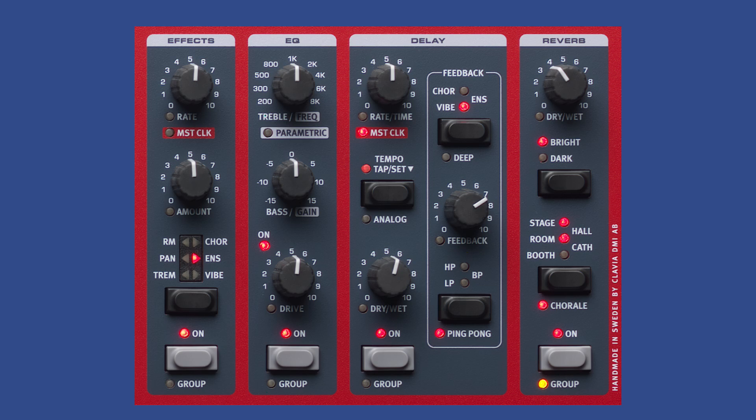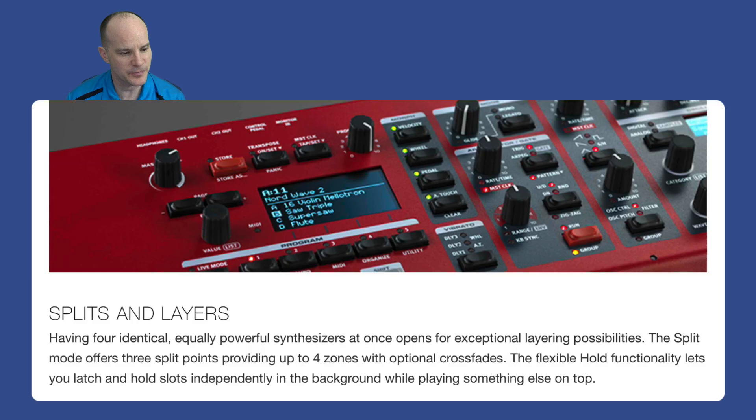The reverb section features five algorithms: booth, room, stage, hall, and the brand-new cathedral, plus an option to run them in either dark or bright settings. There's also a chorale mode, which is modulated reverb. Having four identical, equally powerful synthesizers at once opens exceptional layering possibilities. The split mode offers three split points providing four zones with optional crossfades. The flexible hold functionality lets you latch and hold slots independently in the background while playing something else on top — imagine an arpeggiated sequence held in your left hand while playing pad sounds with your right.